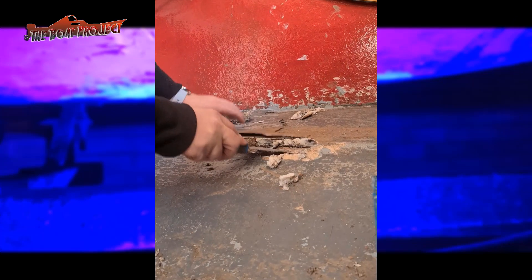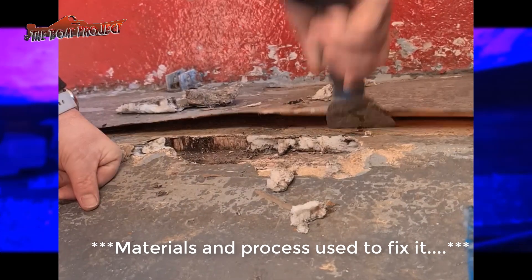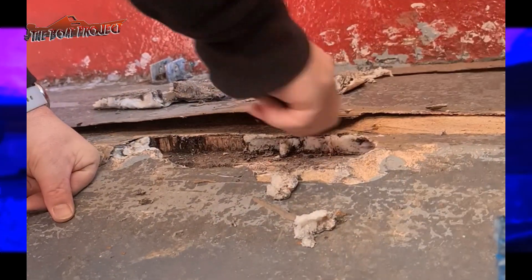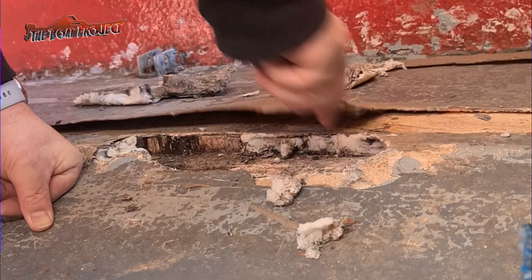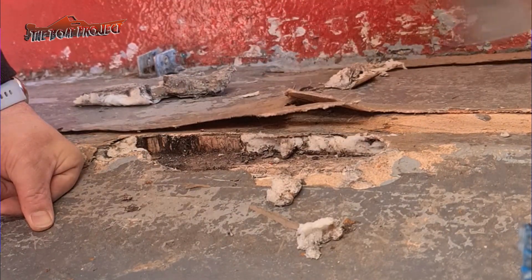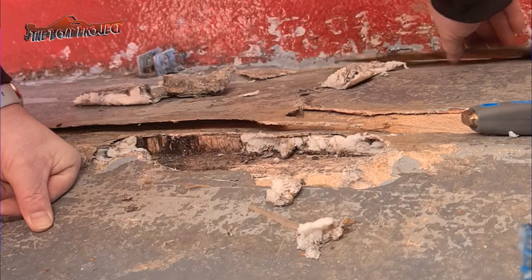Back onto the subfloor — some of these repairs were recent as I can still smell the epoxy. However, the materials and process used to fix it just made the problem worse. The original layer had delaminated, someone used foam to fill it, and nobody sanded back the old material to get a mechanical bond. It's basically just a sunken boat waiting to happen.